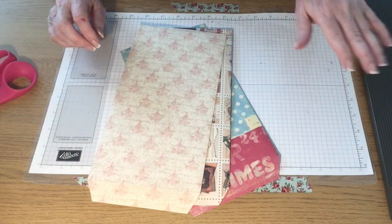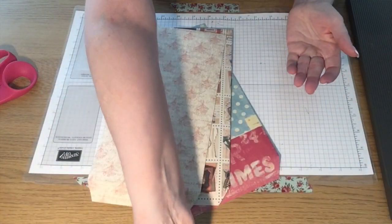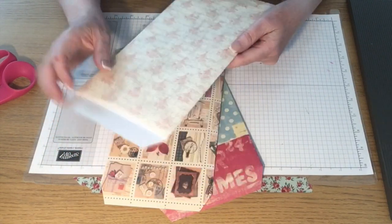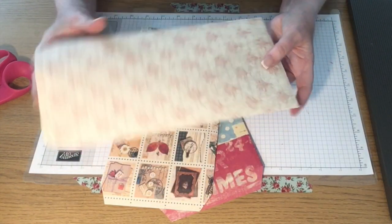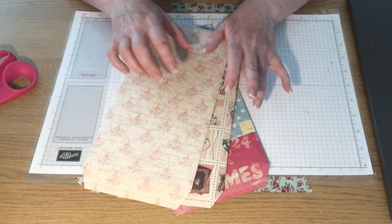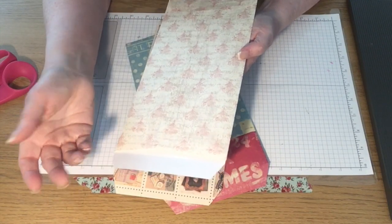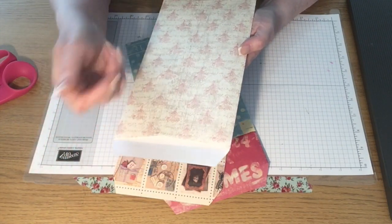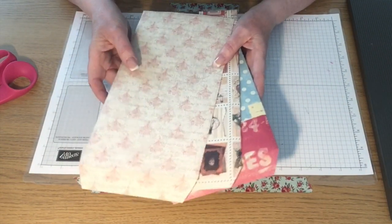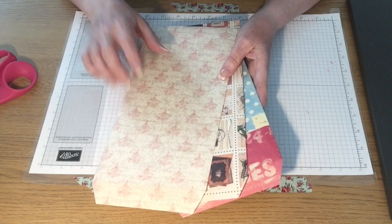You need something to score with — I'm going to use my Simply Scoreboard, but you could use the trimmer with the score blade, it's entirely up to you. The finished size of these envelopes is five and a half by ten. They've been around for ages but I just thought I'd show you how to do them. While I'm making it I'll explain how you could turn this into a mini album.